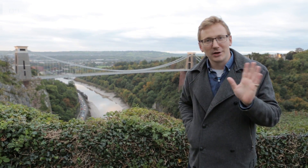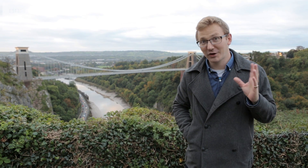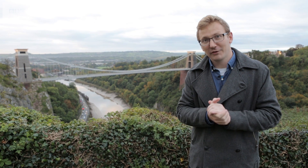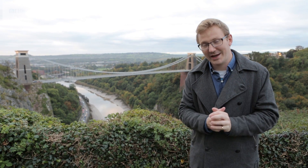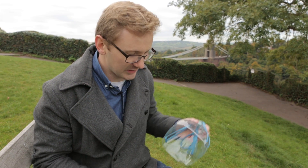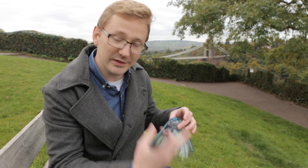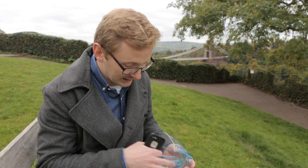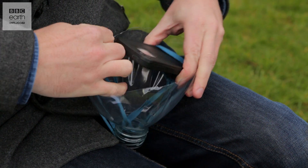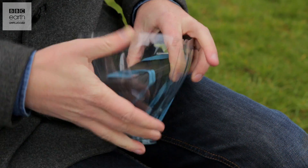Now I know helium balloons aren't technically drones, but it's a quick and safe way to achieve just the same thing. But before I'm ready for takeoff, I've got to find out if it all comes crashing down whether my camera is going to be alright. So to protect my camera phone when it's way up there, I've built a little drop cage — as you can probably tell, it's made out of a plastic bottle and some elastic bands. It is slightly sketchy-looking ingredients, but I'm hoping it's actually going to do the job.